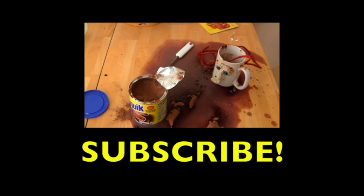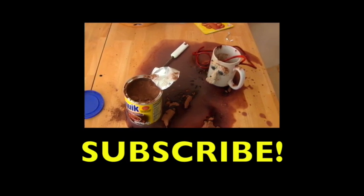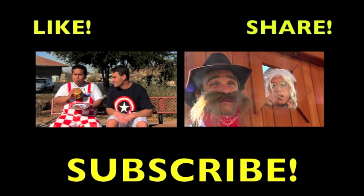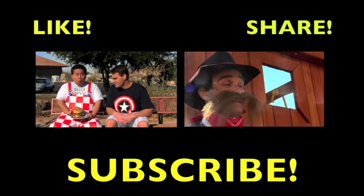Dang! Who's gonna clean up this mess? I don't wanna clean up this mess. You guys come and clean up this mess — I got things to do. I gotta watch some more of my own videos. I'm just kidding. You watch some videos and I'll clean up this mess. Thanks for watching, subscribe to the channel, like the videos, tell all your friends, and we'll see you next time, guys. Thanks and I love you. Goodbye!